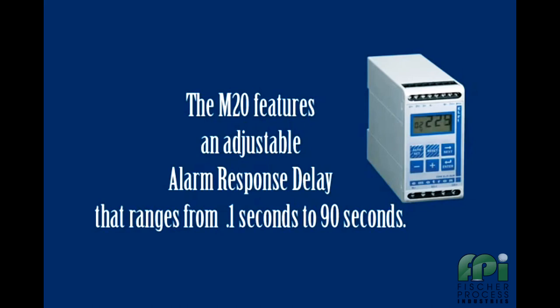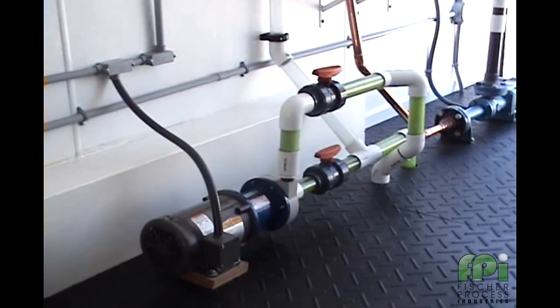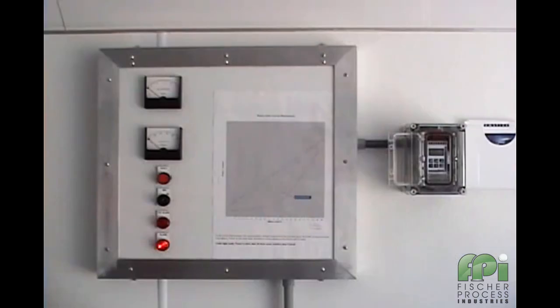However, it is adjustable from 0.1 seconds to 90 seconds. We will now entrain much more air into the pump, consistent with, say, emptying a tank. After the alarm response delay has expired, the pump is shut down.